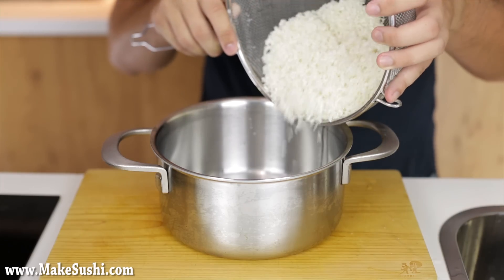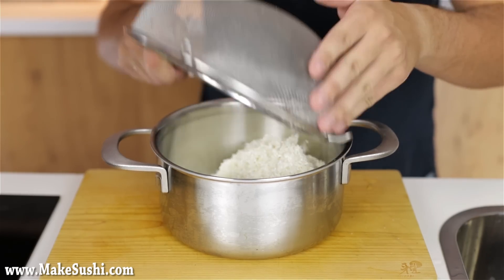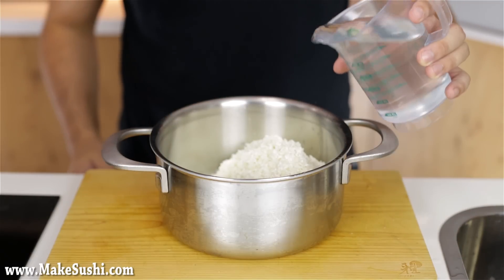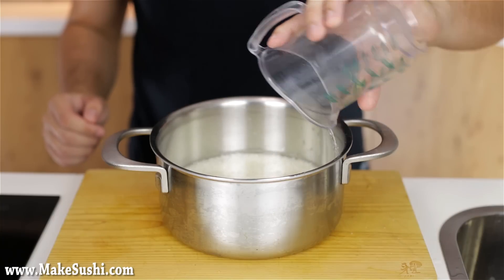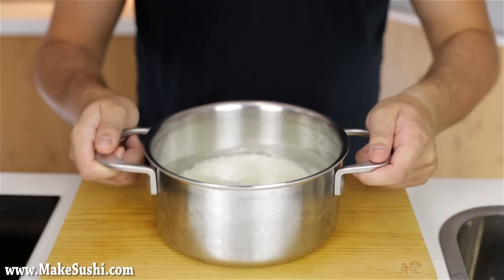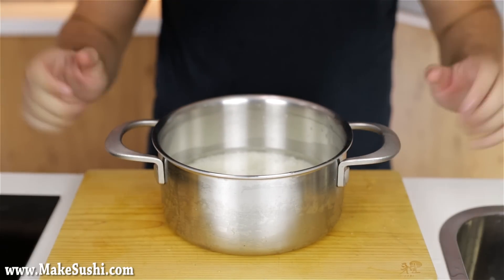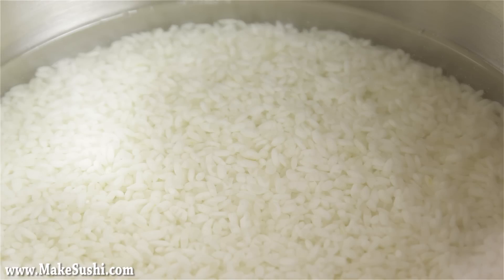Once fully drained, add the rice into your cooking pot and add 1.2 times the amount of water that you used for rice. I used 500ml of rice, so I'm adding 600ml of water. Let it rest and allow the water to soak into the rice — it will turn from light white to a strong opaque white, which takes about 30 minutes. It depends slightly on your climate: colder climates take a little longer, hotter climates a little less.